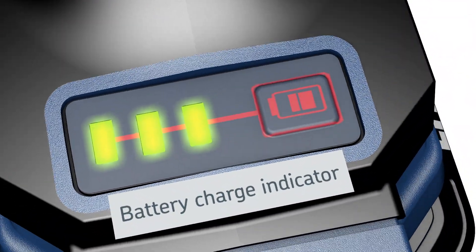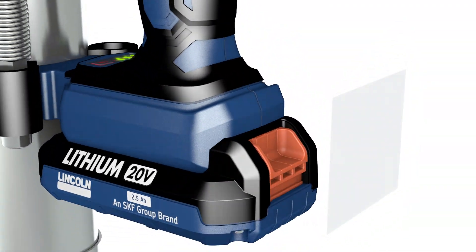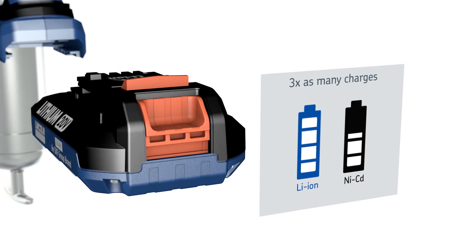A battery charge indicator displays battery charge status. Lithium-ion batteries provide many advantages, including longer service life than conventional nickel-cadmium batteries.